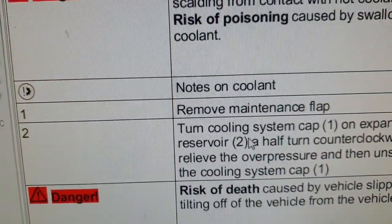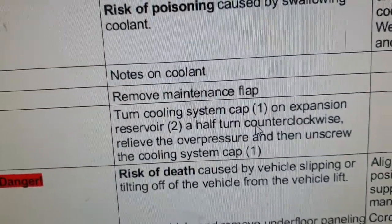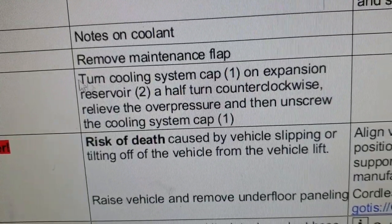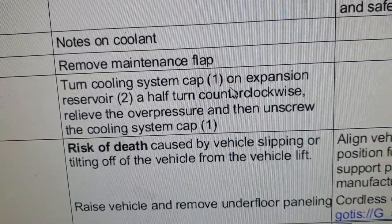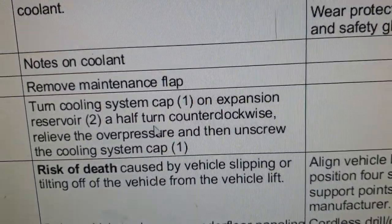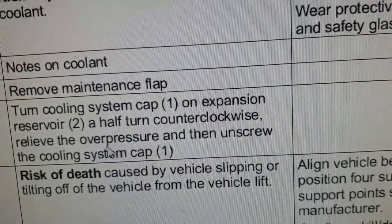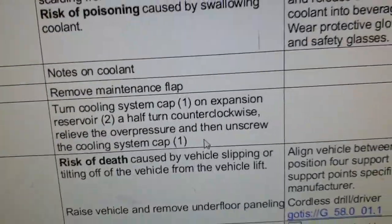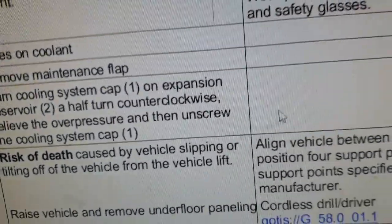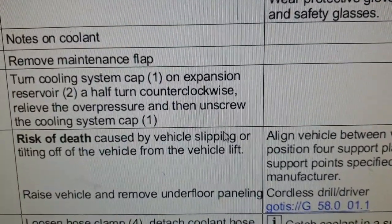First step: remove the maintenance flap, which is the top cover of the engine. Second step: turn the cooling system cap on the expansion tank half a turn counterclockwise to relieve the overpressure, then unscrew the cooling system cap fully. First turn half a turn, wait until all pressure has gone, then remove the cap properly.